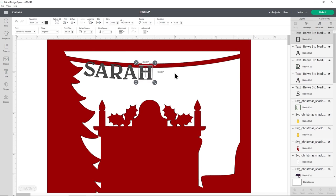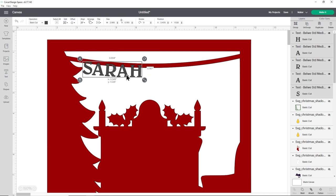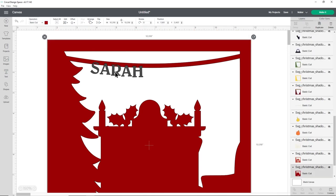Make letters a bit smaller if you're running out of space. Select the H, hold Shift, choose all the other letters, and resize them together — it's important to resize them all at once so they stay the same size. Then move and adjust the rotation as needed.